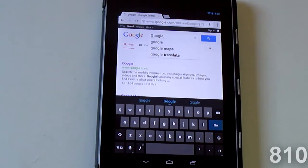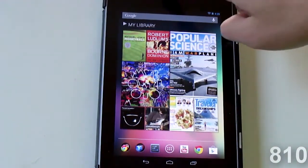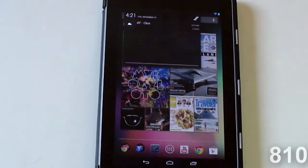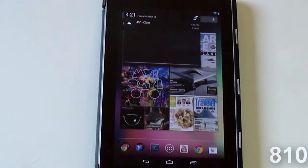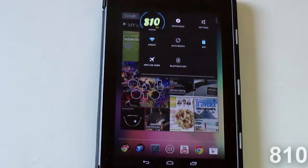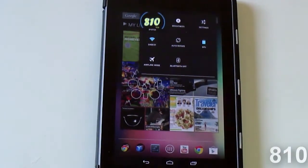Another feature: if you go back to the home screen, before if you swiped down from the middle of the top of the tablet you'd get the notification tray, and there would also be an orientation lock and a button to go to settings. As you can see, those are gone. The reason for that is if you swipe down from the right, you can see the new quick settings — at least that's what I call it.